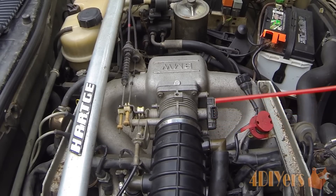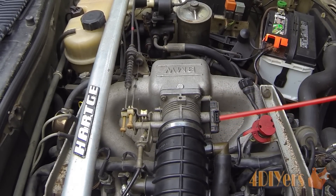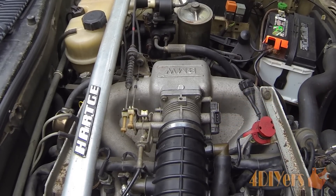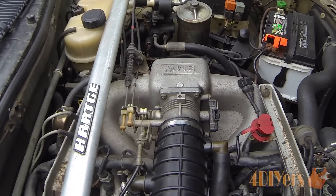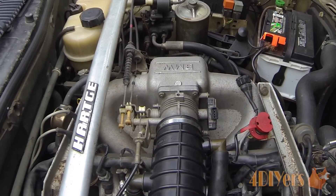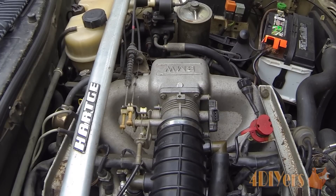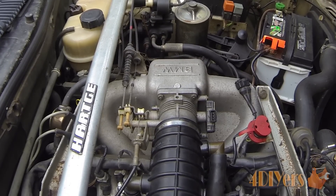The throttle position sensor is located right on the side of the throttle body of the vehicle. I have already removed the plug as well as the cap on the outside to show you how the device works. A faulty throttle position sensor can cause erratic idling or high idle, poor fuel economy, poor emissions, and even a lack of power.